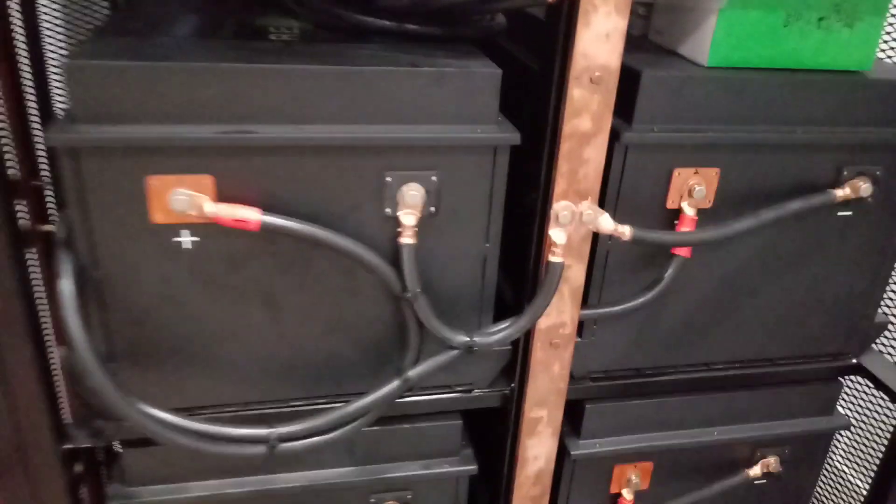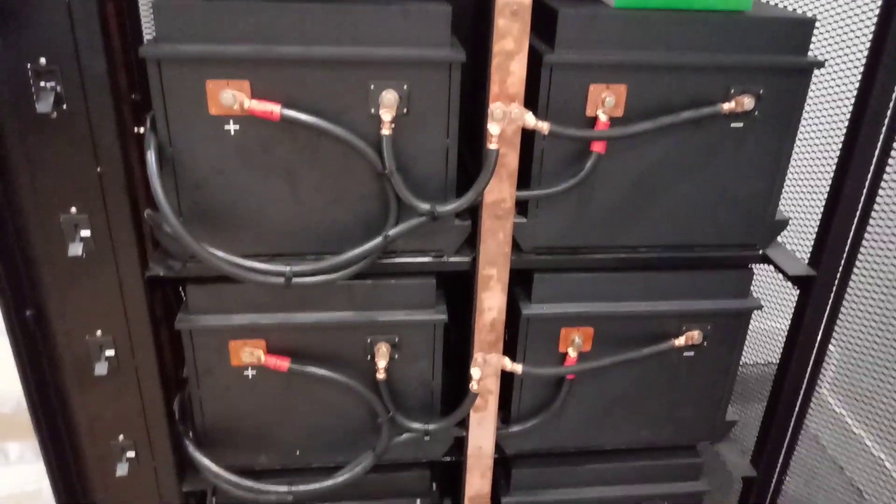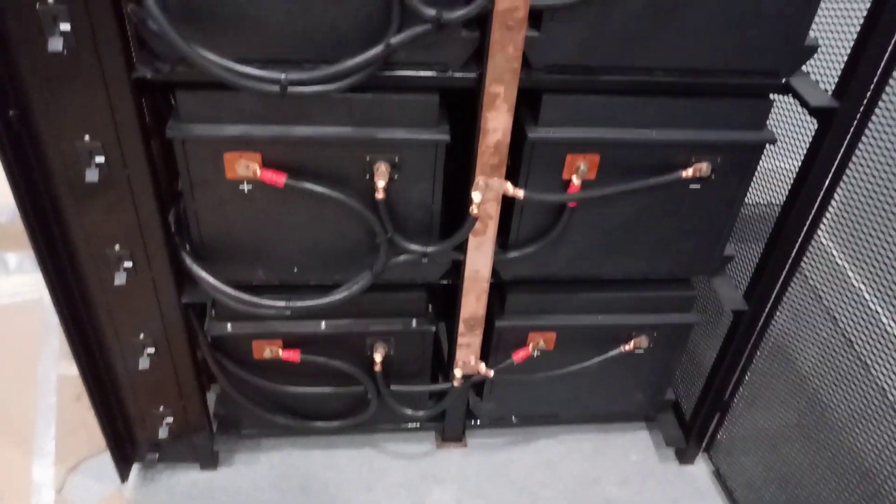These are Rely-On 300 amp hour batteries at 51.2 volts. This is where our home run comes in — we've got our negative bus bar with four 4/0 wires, and this is a 1000 amp bus bar, half inch by two inch copper. That goes to all our batteries.